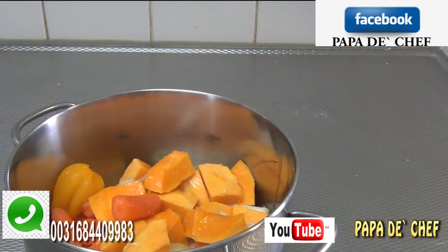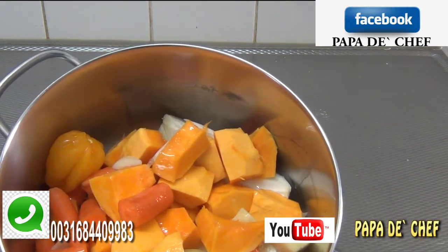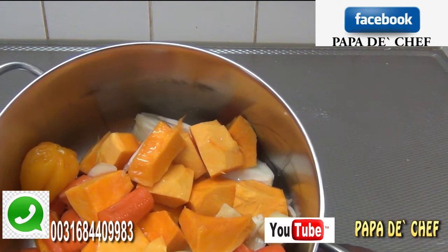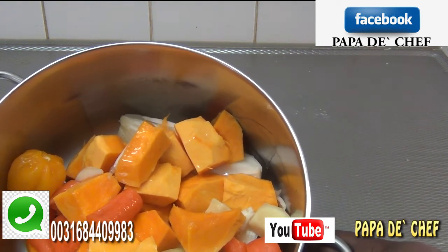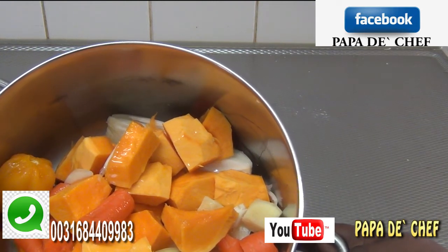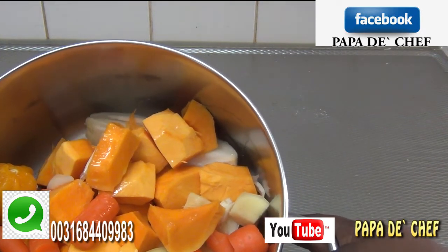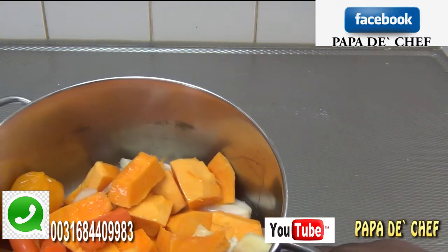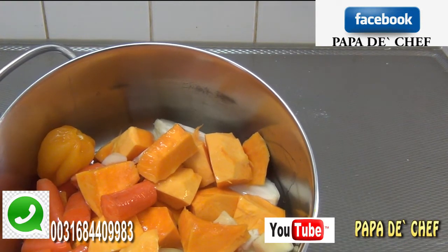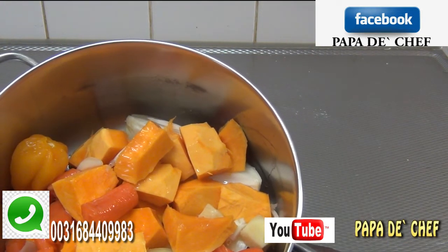You're still watching Papa the Chef's Kitchen and today we are doing Africanata pumpkin soup for vegetarians. Everything is now clean and washed. I have my pumpkin cut in cubes, my carrots, onions, Madame Jeanette pepper, garlic, and ginger. Everything is in the saucepan and I've also put in my oil.